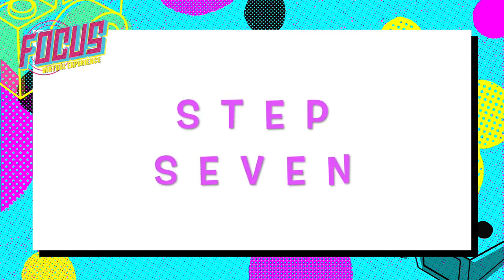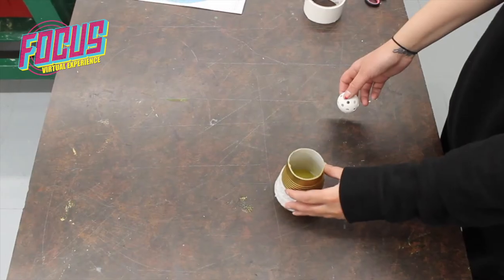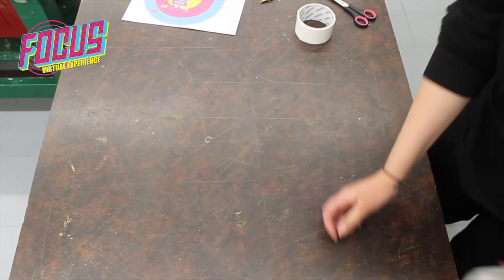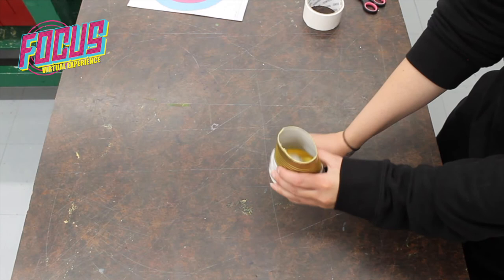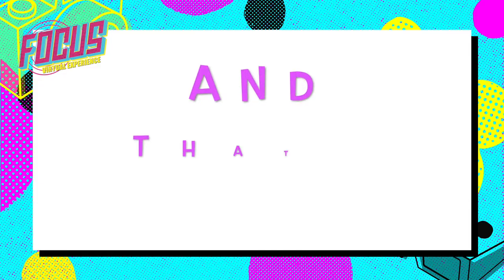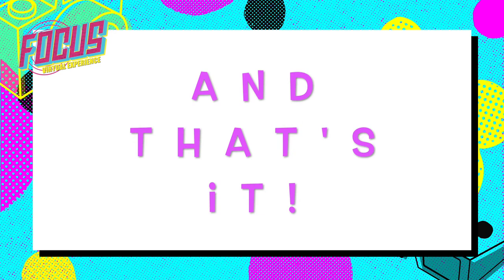Step 7: Try out your launcher. See if you can hit the focus targets. We'll see you next time.